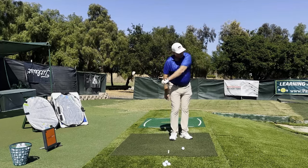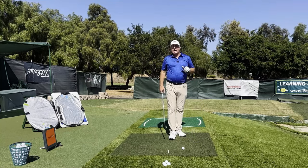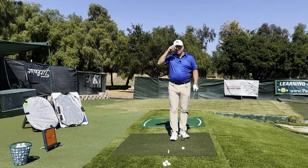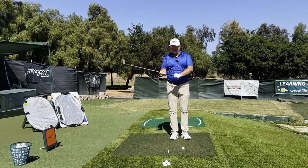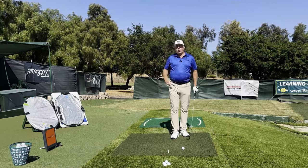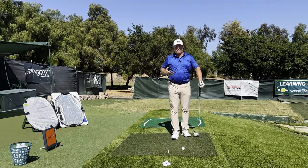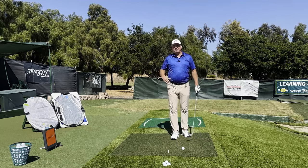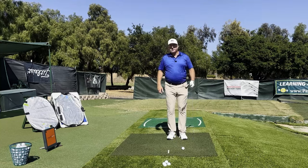There's another piece that most chicken wingers, handle pullers, or arm extenders are missing, and that's a little heave of the body out in front of the folding elbow. That's why I love the classic drill of swinging with the left arm only. I'd encourage you to hold way up at the top of the grip eventually, because you want the club to feel very heavy — when the club is heavy, your body will conform and do what it's supposed to do more naturally. A light club makes it easier to make these weird errors.